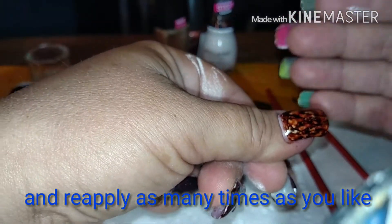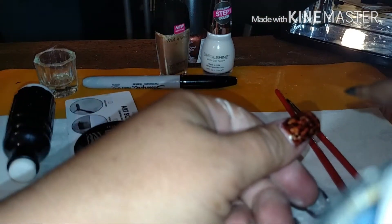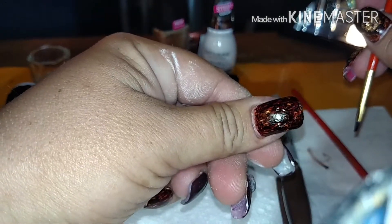I'm going to let this dry for a second and then come back in with some more brown because I really want it darker to match the other ones. So I'm going to come in with some more brown. You have to have a very slick, extremely dry surface in order for this to work. So there's that and I like it.